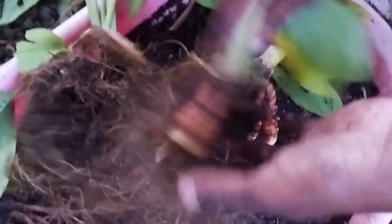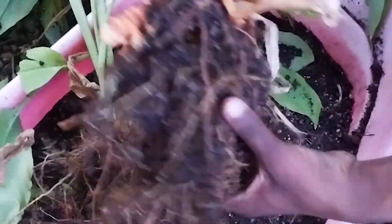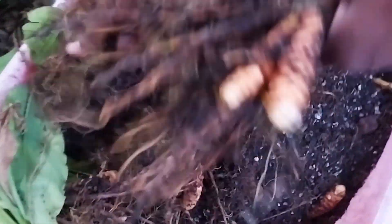Guys, you can grow anything in a container — anything! Try your hands on something, because as you have seen, we grow almost anything in containers and most of the times we are very successful.